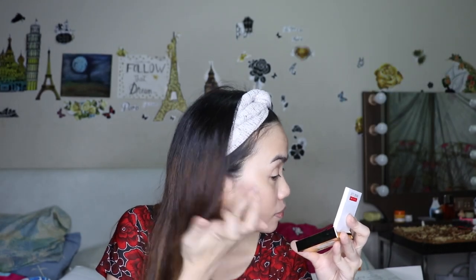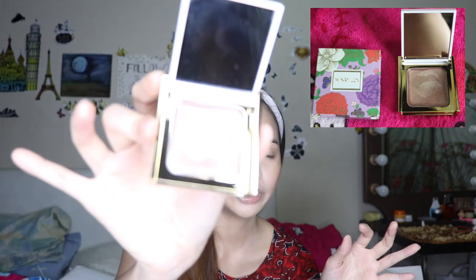I also have the Winky Luxe Lightbox in Bronze Bombshell. You can see the color is like mocha. I think this would look great when you're at Boracay or the beach and you just want a light, glowy look. And I also have the Winky Luxe Lip Velour lipstick in the shade Voodoo — and yes, this lipstick is black.